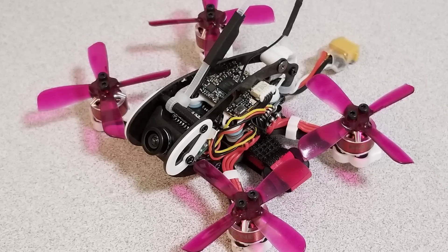This is going to be the PIDs for Betaflight 3.5 on the Diatone GTR90. My GTR90 is the version 1 with the 32K gyro, but the version 2 with the 8K gyro should be fine on the same PIDs as well.